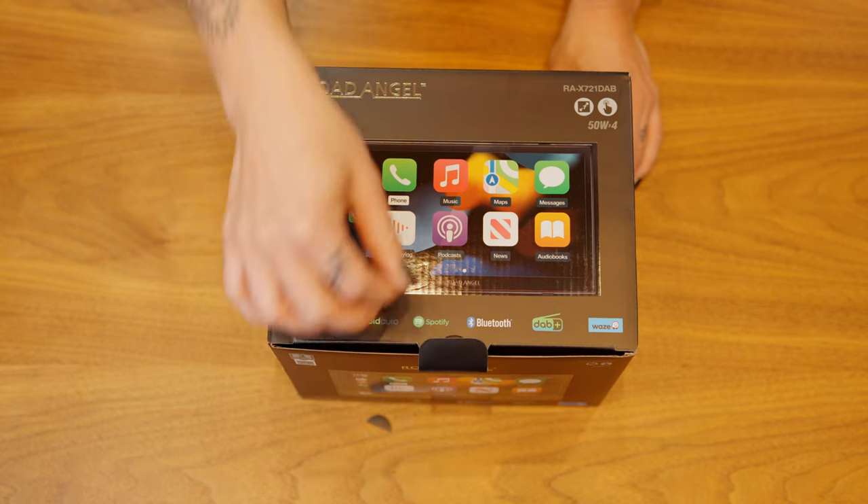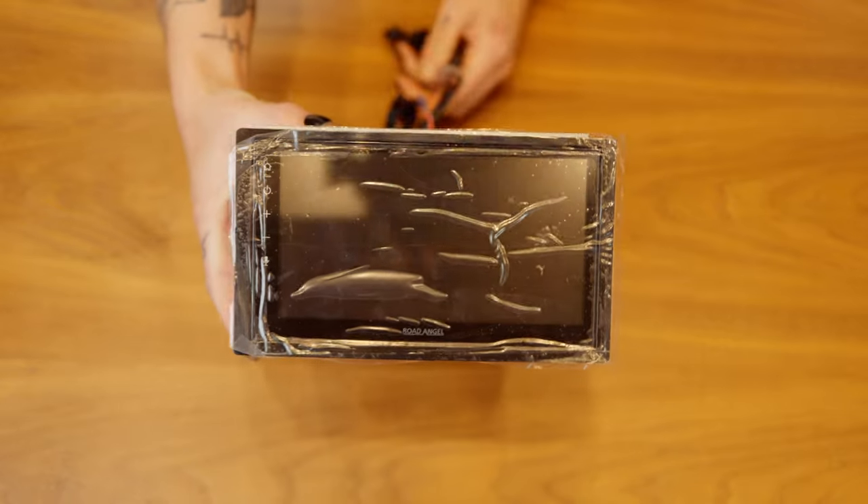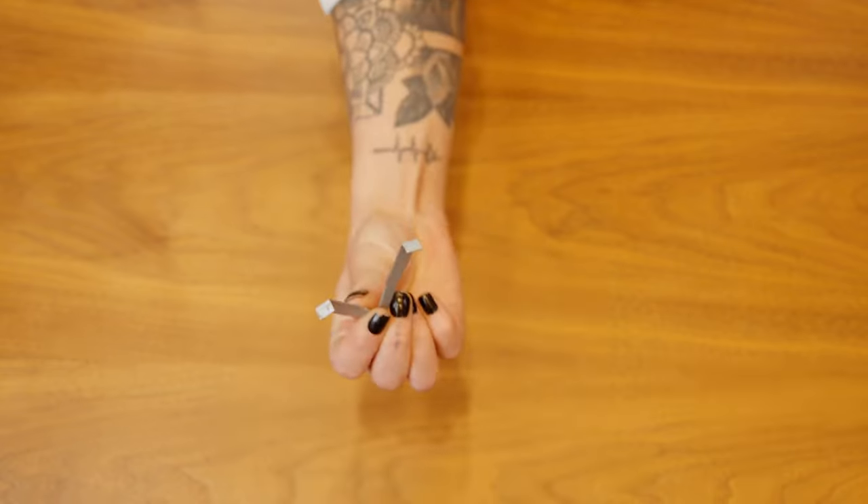What's included in the RAX721 DAB is a quick start guide, the car stereo, the wiring looms, the microphone, the DAB antenna, and two removal keys.